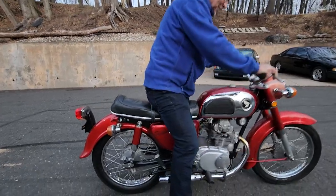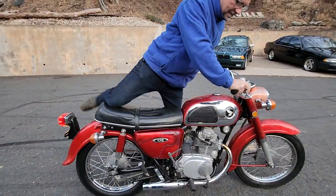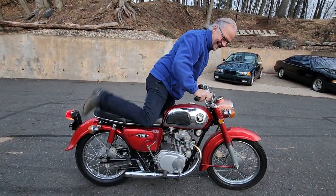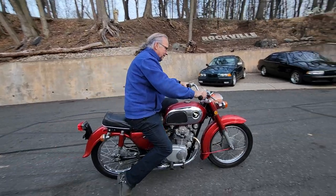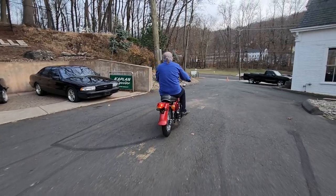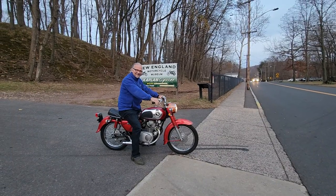Oh my God — wait a second. Let's try that again. That was like magic. There you go. That's great, man. I got no muscles left. That's just so easy.